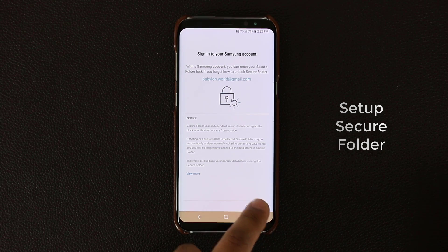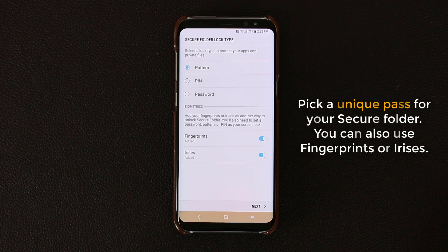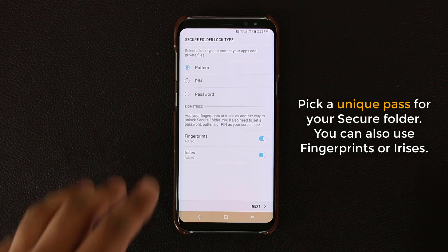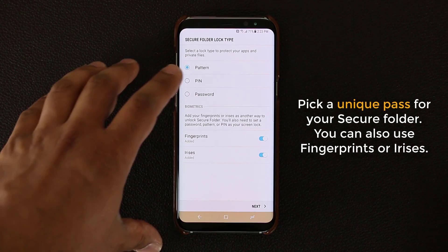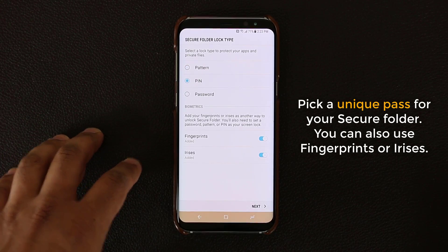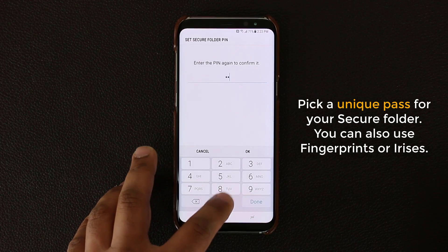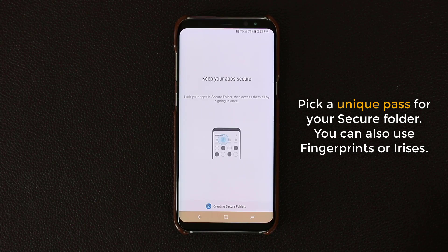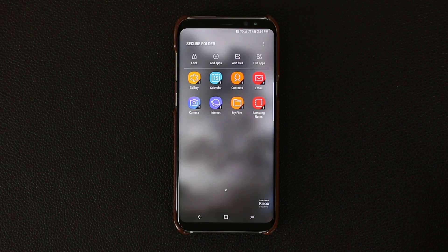Once you're done, click Confirm. Once you confirm, it's going to ask you to pick a lock type — you can do a pattern, a PIN, or a password, and you can even use your fingerprints or iris scanner to unlock the Secure Folder. For demonstration purposes, let me pick a regular PIN number here and let's just make it 0000, continue, 0000, continue. Once you put that in, it's going to actually start to create the Secure Folder for the first time.